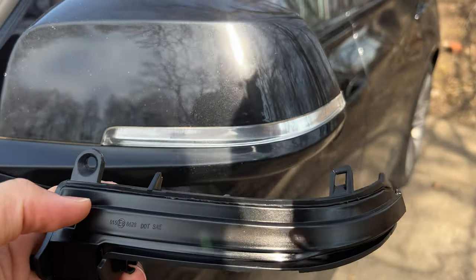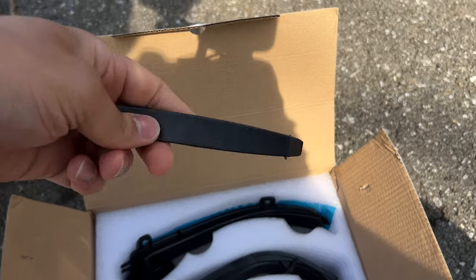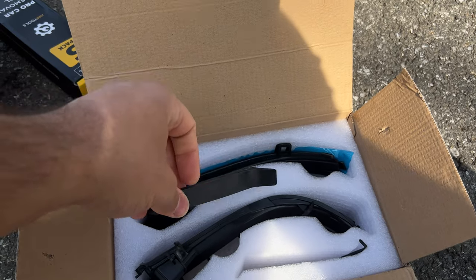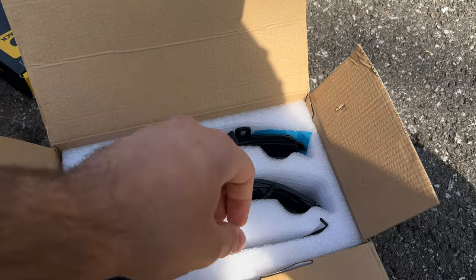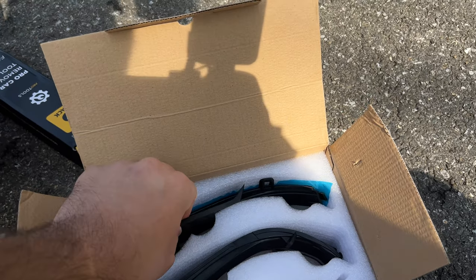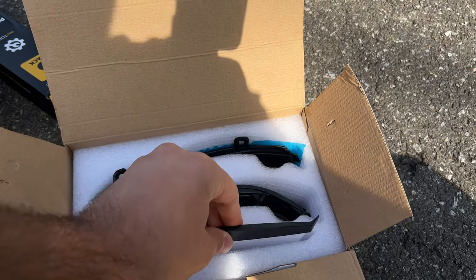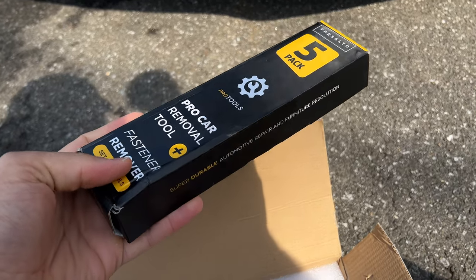The turn signals actually come with tools — a pry tool to take off the mirror glass and a Torx screwdriver. However, the included pry tool is too skinny so I wouldn't recommend using it. I'm actually going to use the wider pry tools that I have, which I'll link in the description. You really do want a lot of surface area when you're trying to take off those glass mirrors.